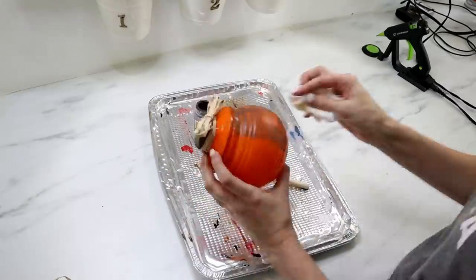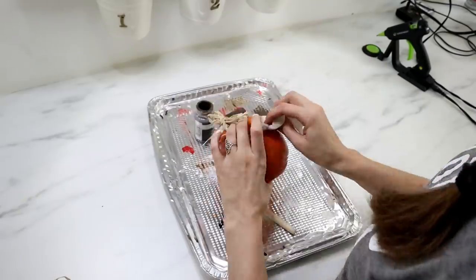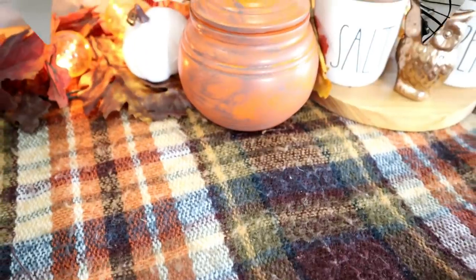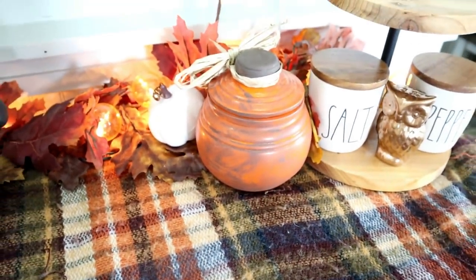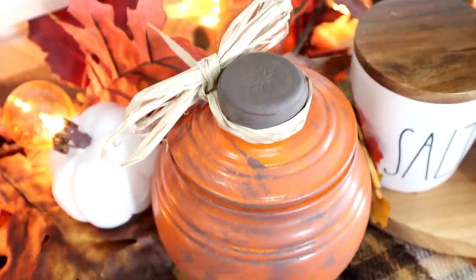I didn't like how bright orange it was, so I took that brown chalk paint around the sides of the pumpkin to give it more of a rustic look. If you love pumpkin everything, give this video a thumbs up! I love pumpkin spice, I love pumpkin pie, and I love decorating with all kinds of different pumpkins in all different colors.